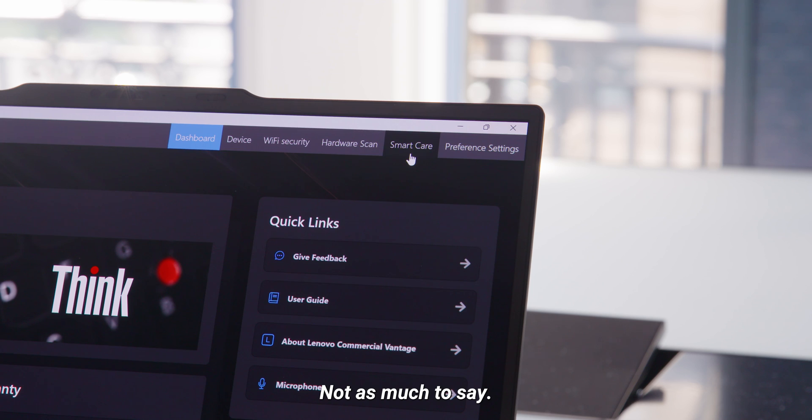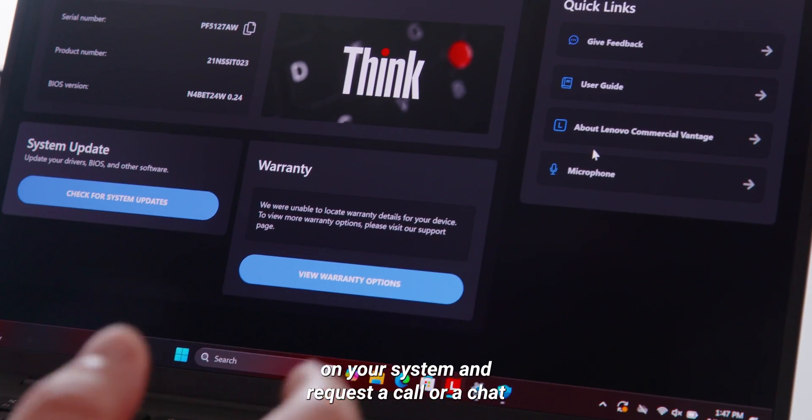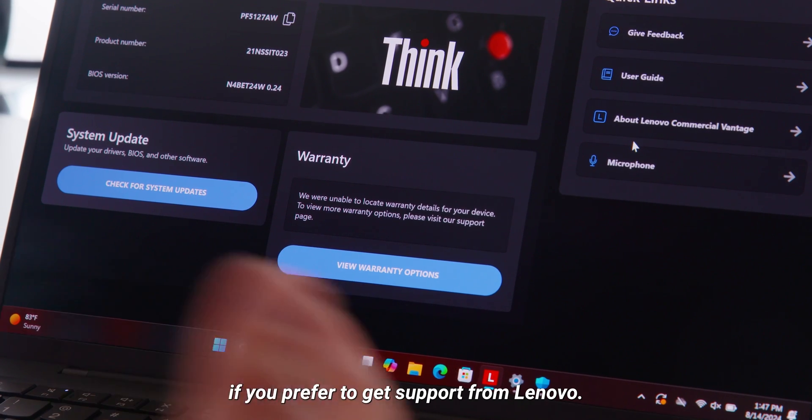Smart Care is next. Not as much to say — it's more about warranty and support information. You can see the existing information on your system and request a call or a chat if you prefer to get support from Lenovo.